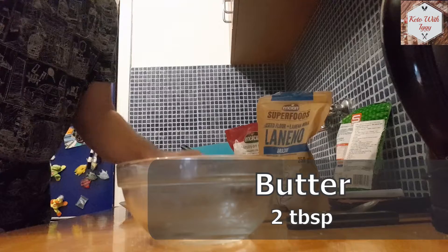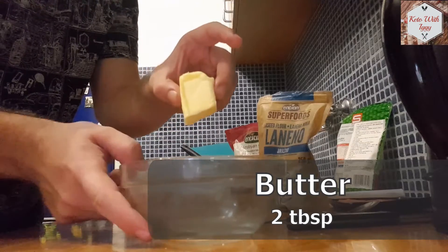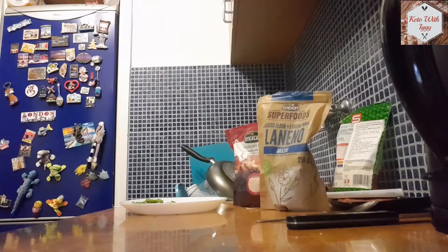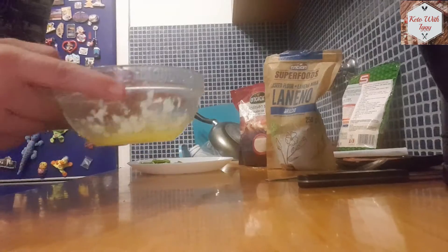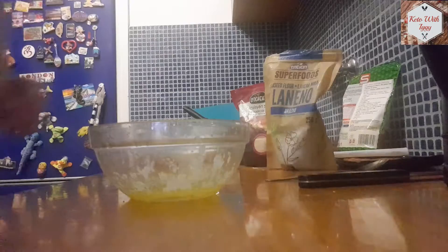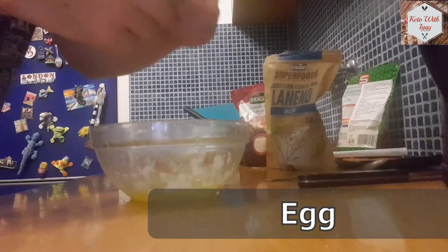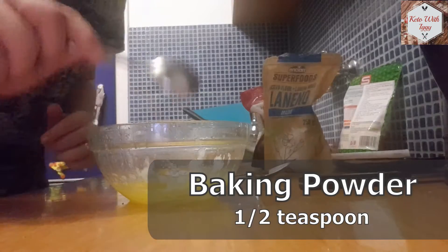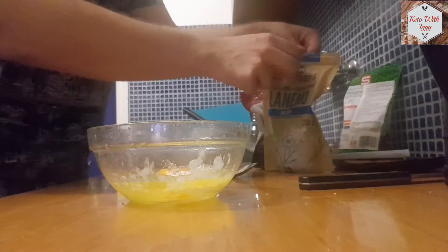We are going to start with 2 tablespoons of butter. Place it in a heat-resistant bowl and put it in the microwave for around one minute, just so it melts down. After that, crack one egg into the mixture and add half a teaspoon of baking powder.